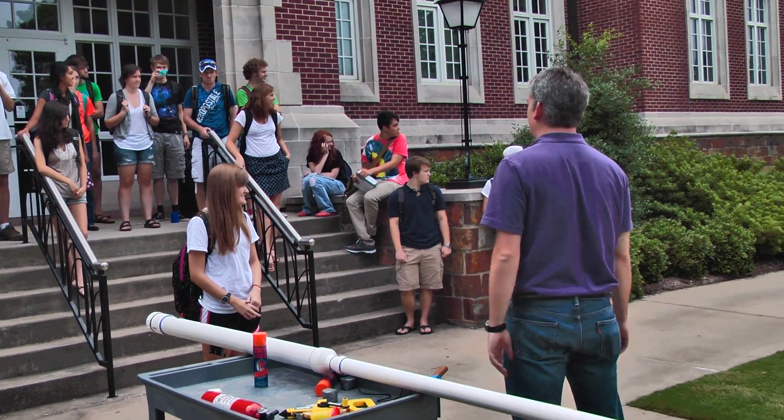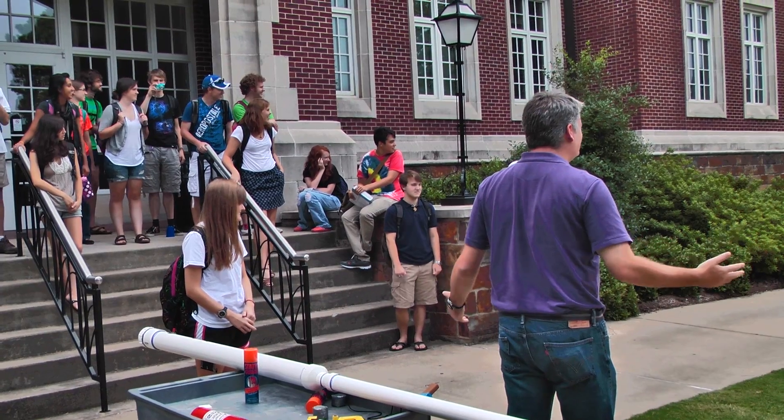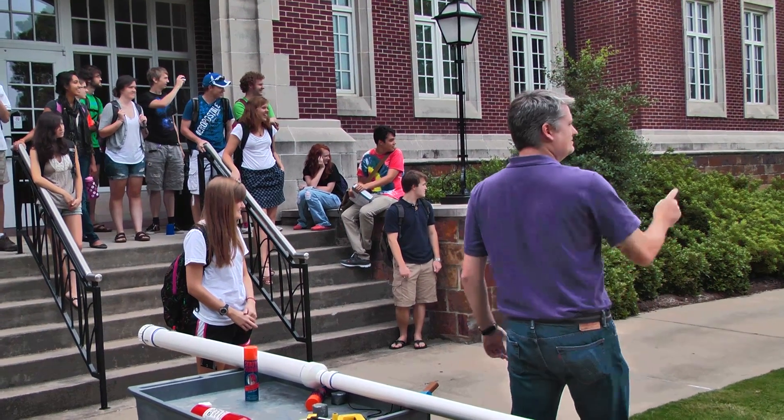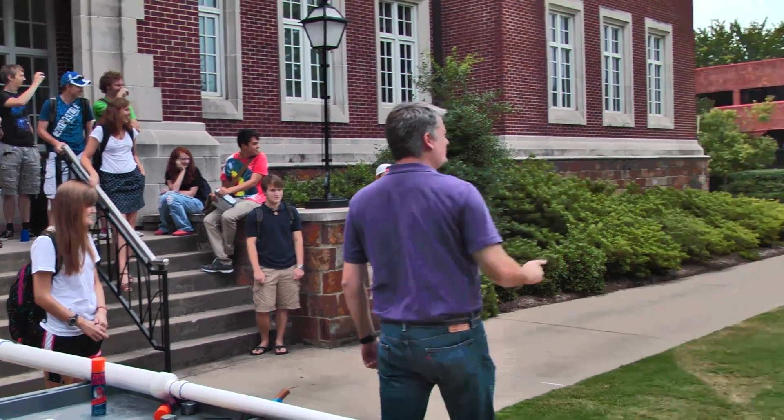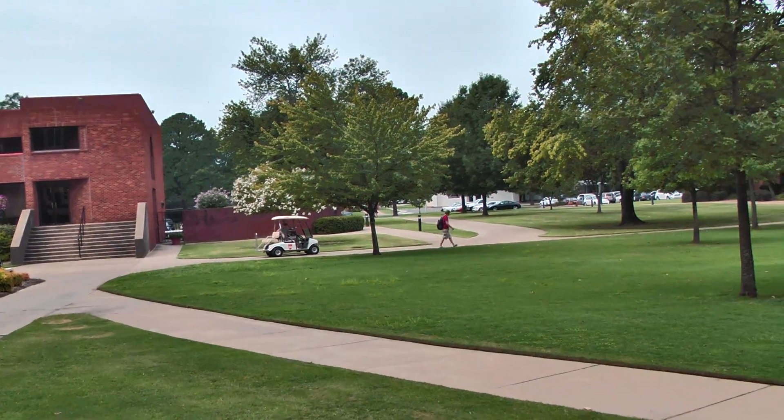We've got Cole standing behind the tree so we can't see the projectile. Don't stand behind the tree — you won't be able to see it! There's the tree! Stay right over there! It's going to be hot! Okay, you guys ready? Alright, you're in charge. Go for it.